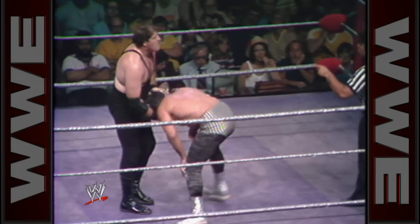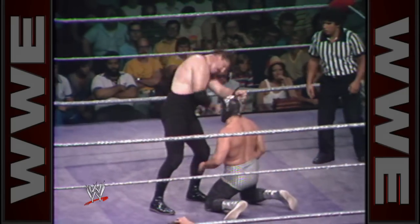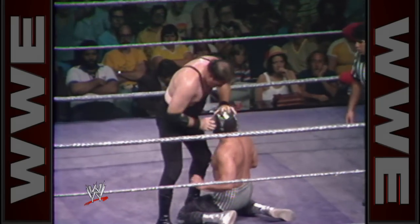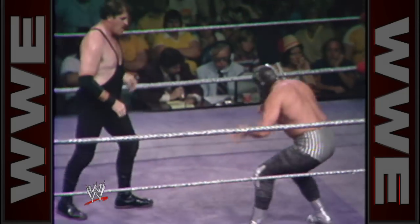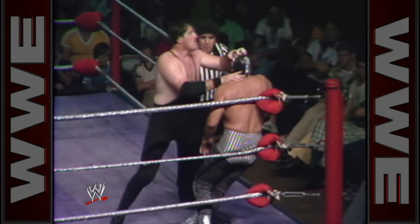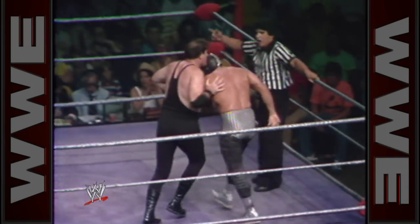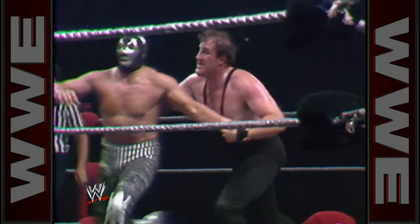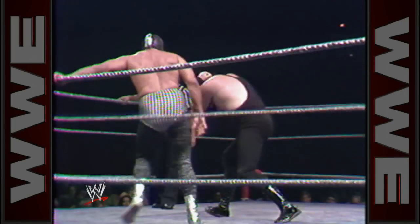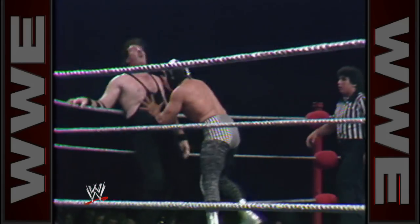Slaughter still working the back and midsection, now moving up to the mask area — I suspect that's impairing vision. Masqueros to the rope. Slaughter setting him up — going for a back body drop, but Masqueros puts on the brakes and kicks him in the head!